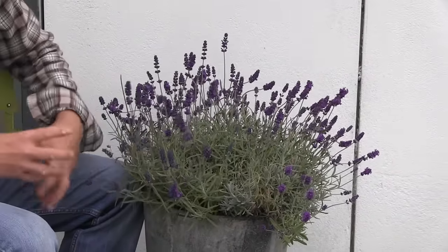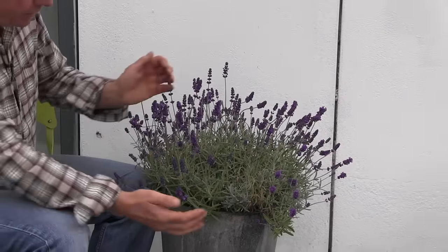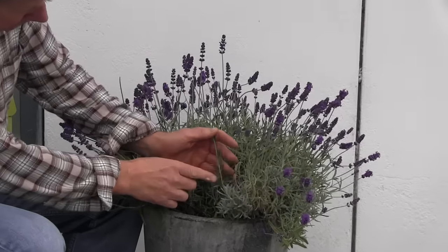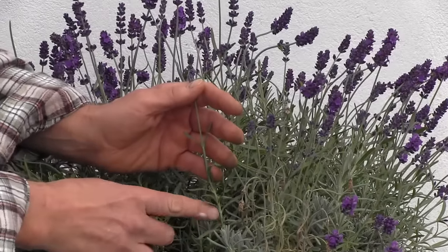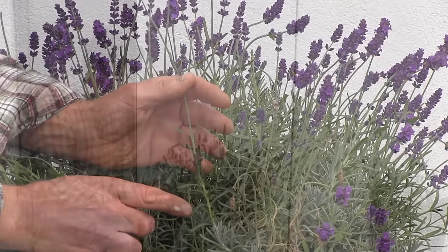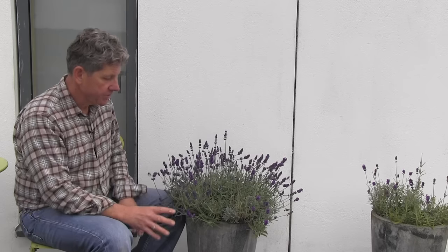With lavender it's a matter of starting how you mean to go on. Each year we want to reduce each of these shoots by between a half and two thirds. We can do our pruning at one of two times — in the autumn if we live in an area that doesn't get very severe frost, or if we get very bad frost, perhaps we're better to do it in the late spring.